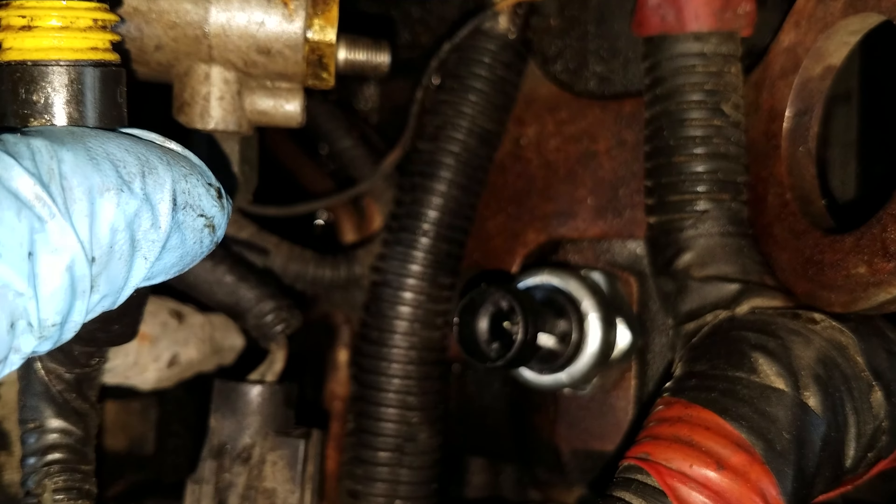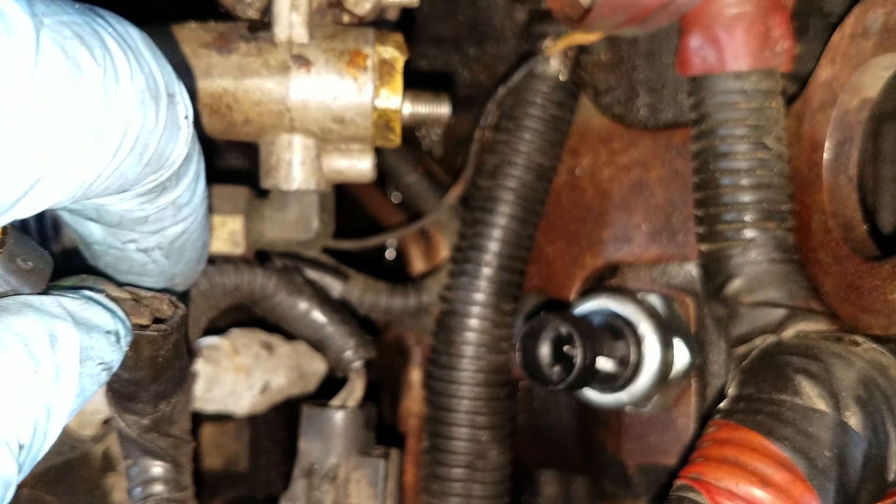It's still a little greasy in there, but that's basically it — unscrew the old one, put the new one in, and that's it. Have a good day, thanks for watching.